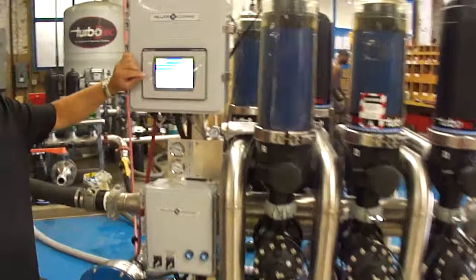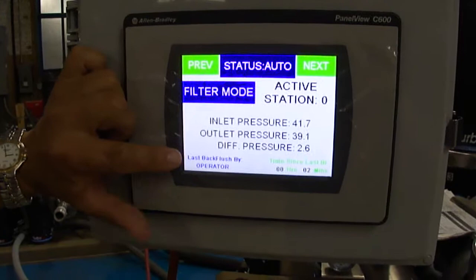We're going to go to the next screen over here. What you see is the inlet and outlet pressures and the differential pressures, done by transducers.